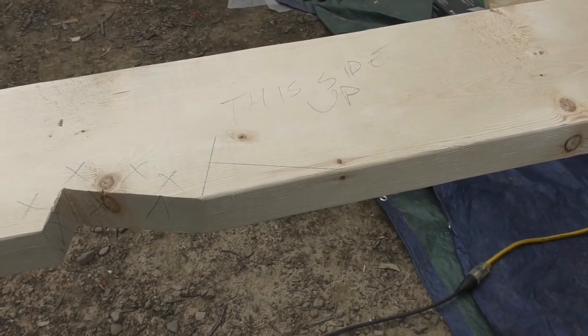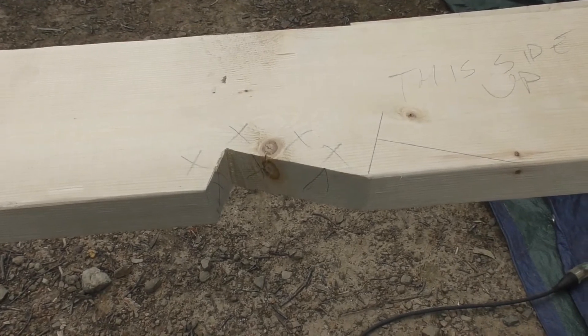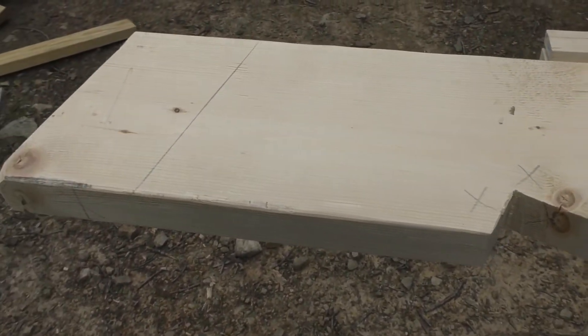I remarked my goof up. I marked that one — don't touch this side up for when I'm using the template. So I'm going to make these cuts now.